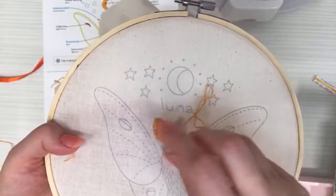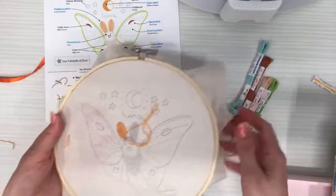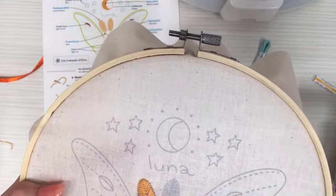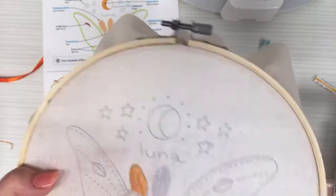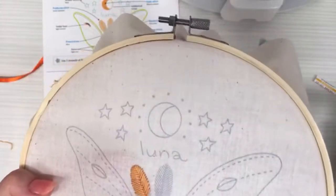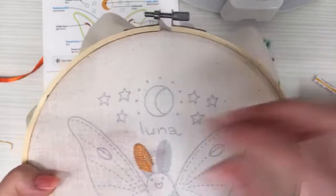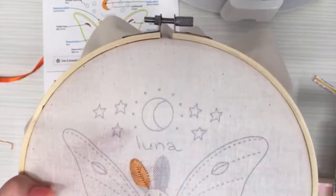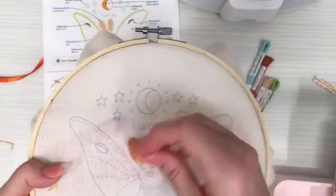This is our embroidery of the month — it comes with everything you need: all the floss, the hoop, pre-printed fabric, and instructions. It does not have scissors. We have a new embroidery every month, and this kit also comes as a PDF pattern and a fabric-only pattern.